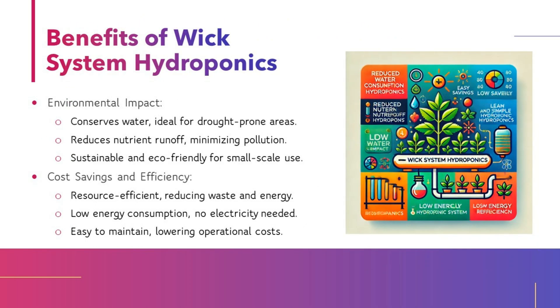Benefits of WIC System Hydroponics. Environmental impact: conserves water, ideal for drought-prone areas; reduces nutrient runoff, minimizing pollution; sustainable and eco-friendly for small-scale use. Cost savings and efficiency: resource efficient, reducing waste and energy; low energy consumption with no electricity needed; easy to maintain, lowering operational costs.